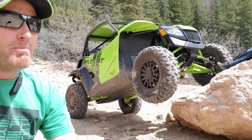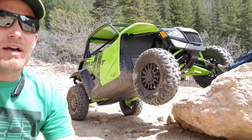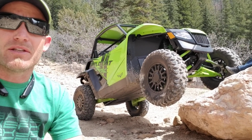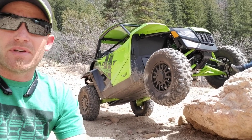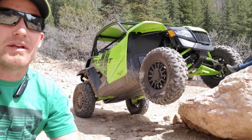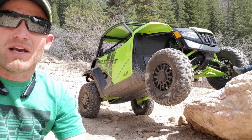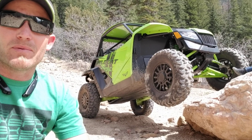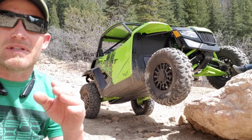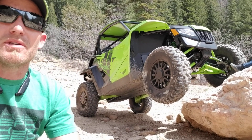But right out of the box, this Double X is killing it. This thing is so smooth — that was the first comment my daughter had. She's been in about every side-by-side out there, and we were coming through some whoops on the way to get here and she said, 'Man, this thing is smooth.' There's no doubt about it — this thing is unbelievably smooth. They absolutely nailed the suspension. It's not full of hype; anybody that drives this vehicle, whether you're a Can-Am hater or not, you are gonna love the suspension on this machine.